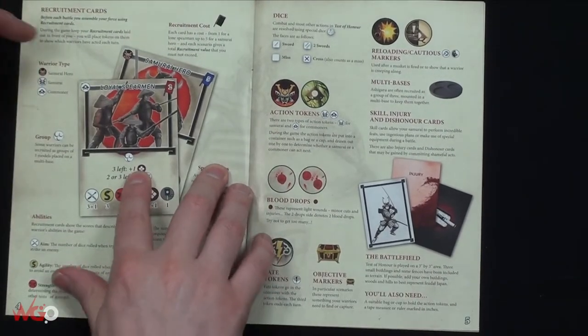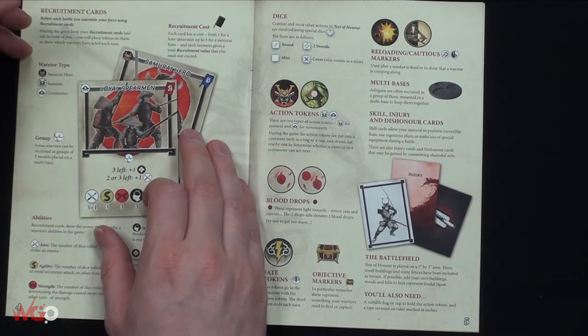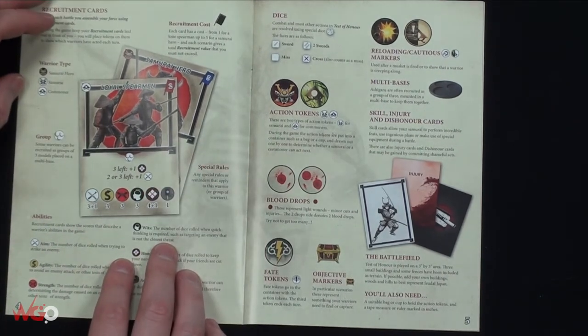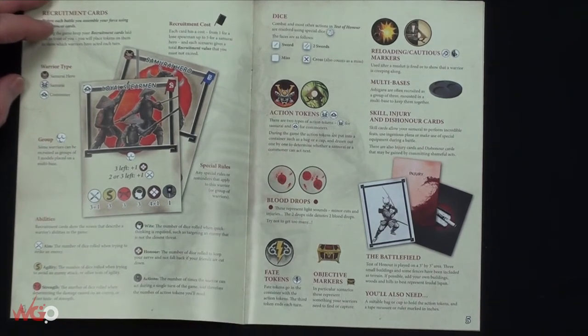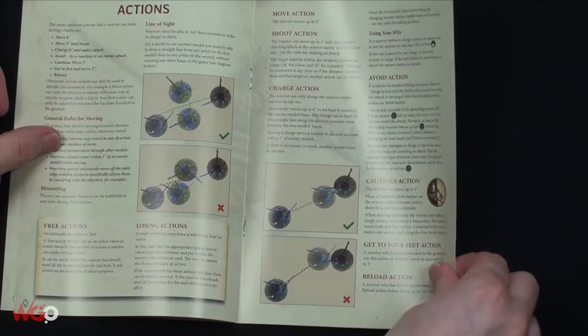Recruitment cards - before each battle you assemble your force using recruitment cards. During the game, keep your recruitment cards laid out in front of you and place tokens on them to show which warriors have acted each turn. It's a good way to keep track of everything. Very similar to the Silver Tower stuff where you have your own personal character in front of you and how many dice you can activate each turn - a much easier way to play.